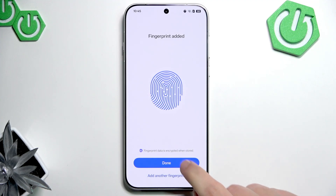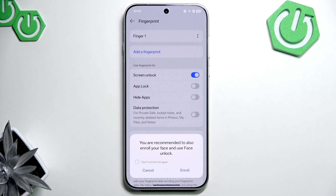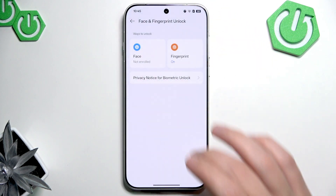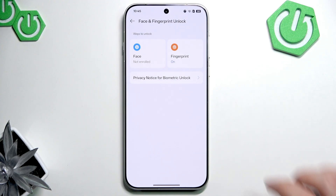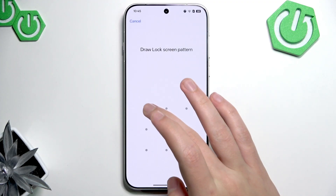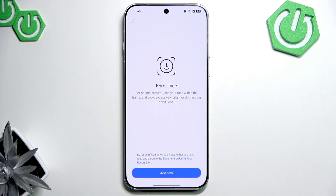Now that you've added a fingerprint, let's select face unlock. Press cancel, go back, and press on face. Press agree, draw your password, and let's add our face.